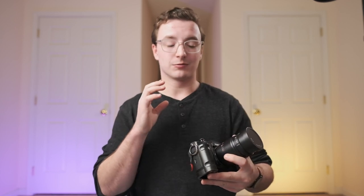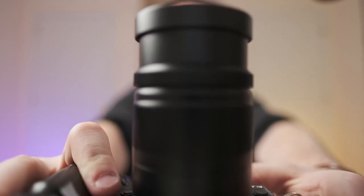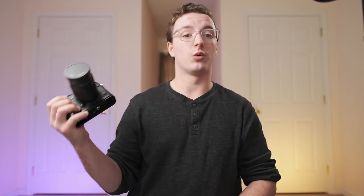Think about whether you really need 0.95 or if 1.4 is good enough — in that case you could go with much easier-to-use autofocus lenses. But if you're absolutely sure this is the character you want, this is pretty much your only option. I'm shooting this review on the 16mm f/1.4, and the most magical thing about that lens is the minimum focus distance combined with the 1.4 aperture — you can get something very close and it gives a very interesting wide-angle perspective. This 25mm 0.95 has the same concept but with an even wider aperture.